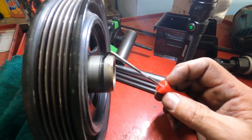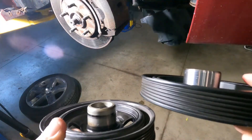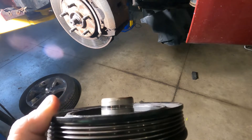I'm gonna see what a crank pulley costs and see if the owner wants one installed. Here's the difference — this is brand new and this one you can see the grooves in it.